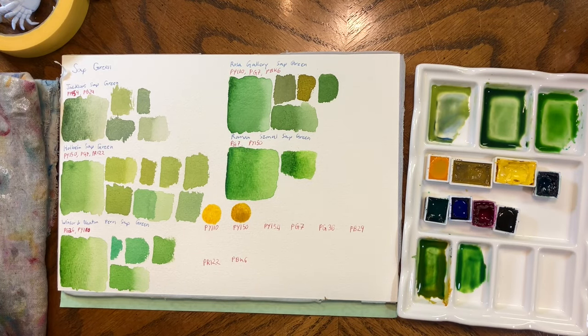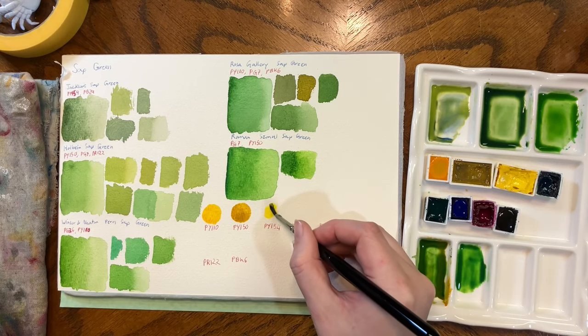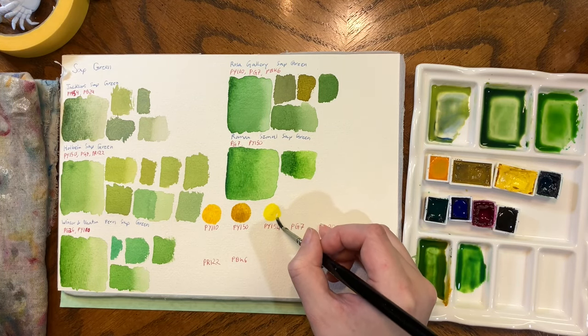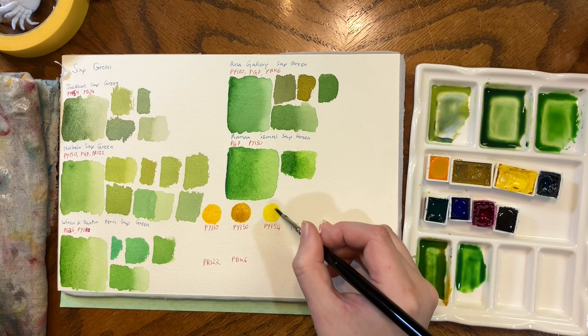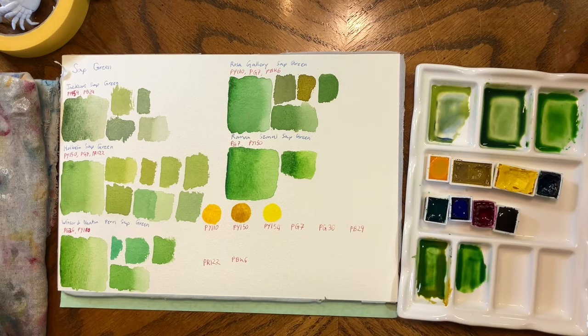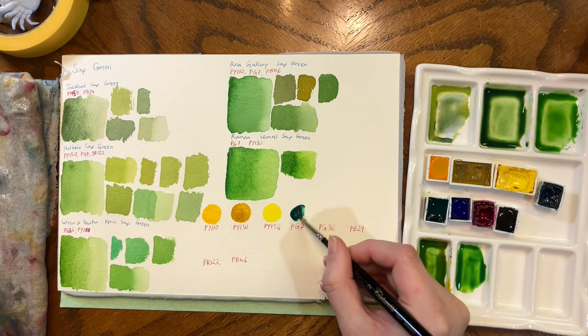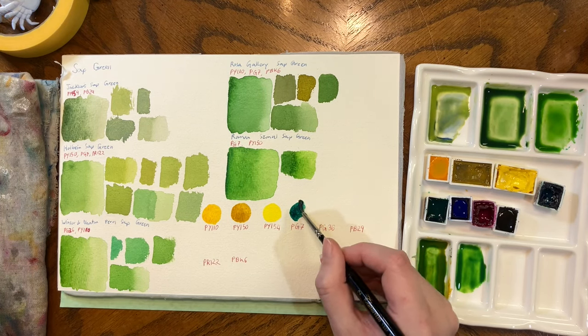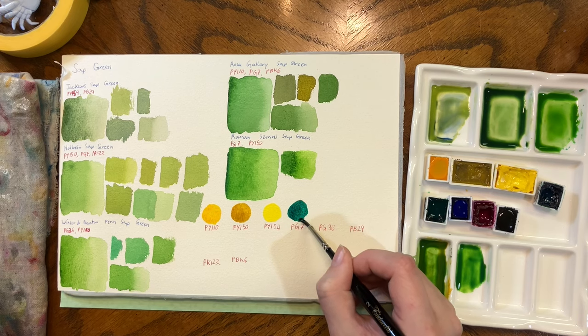Sap Green is such a fun one to look at because every mix uses different colors. So even if you've got one in your palette that you don't love, you might try a different version that you absolutely love.